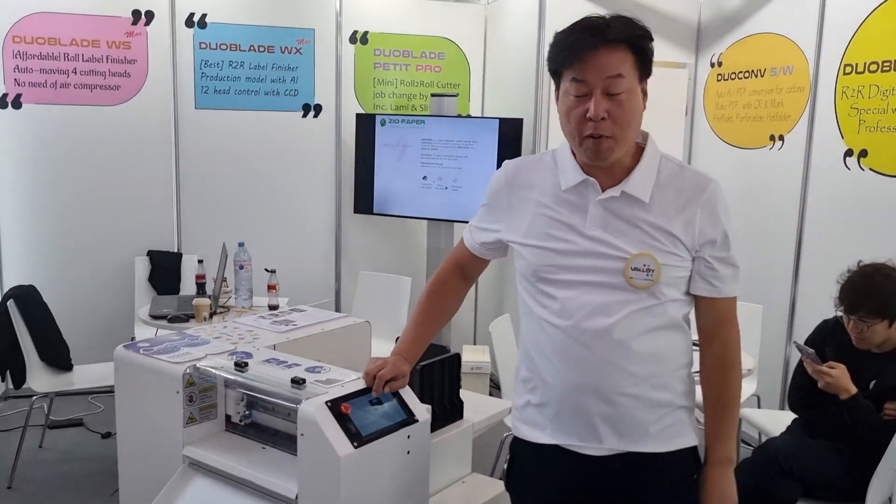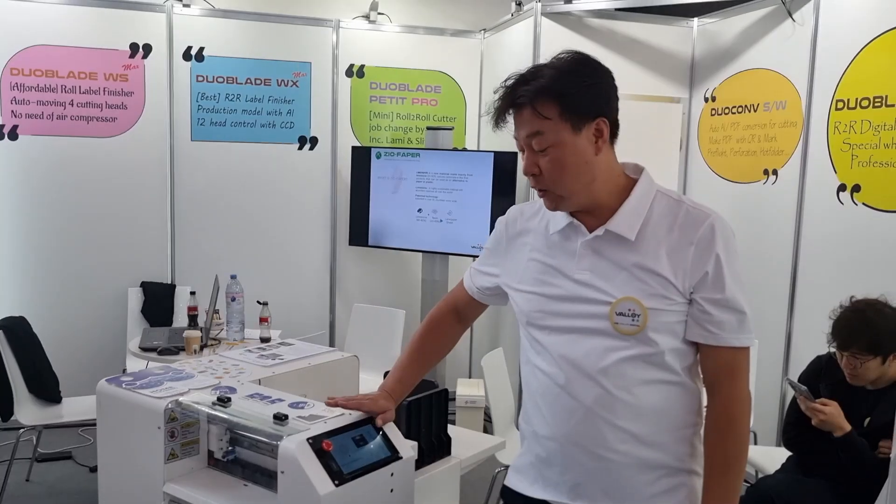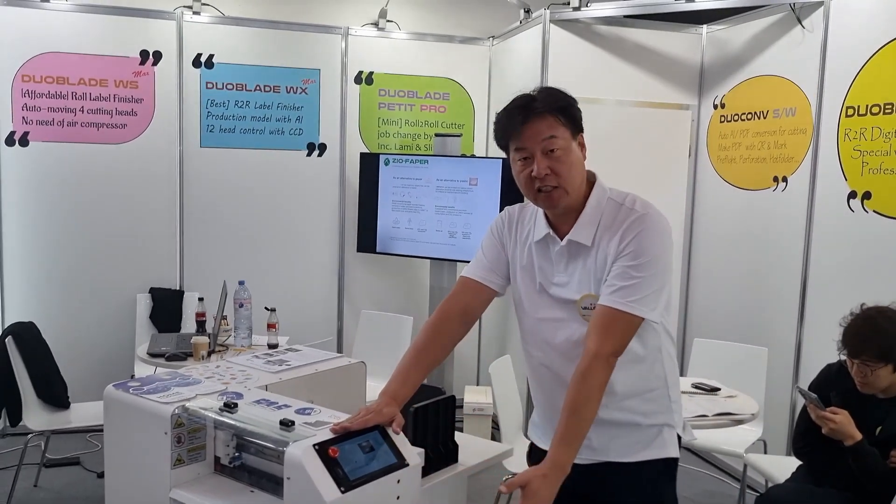Hello everyone. We are in Trupa now, and we are showcasing our new Cublet FX model.